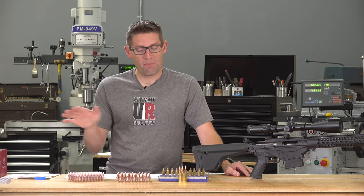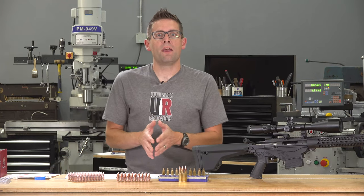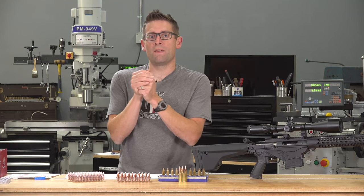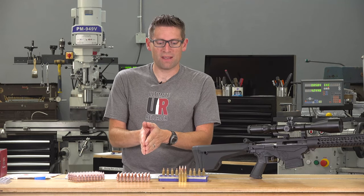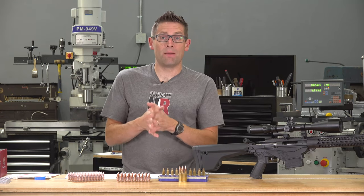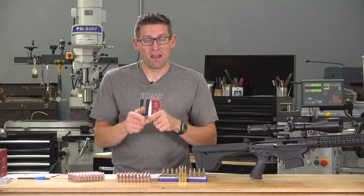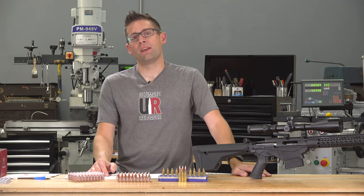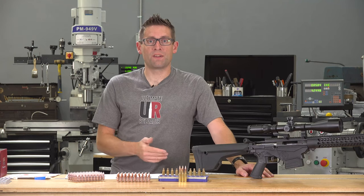I've got a bit more 135 grain A-Tips to work with and I'm going to continue shooting with them. I've also got the UN Top Precision Upper 10, which is the bolt action upper, and I'm going to try them in that. I've got a lot of 6.5 stuff going on, but these 135 grain A-Tips are super impressive. I also have a couple .30 caliber projects coming up that haven't been announced yet and I'm planning to use A-Tip bullets for those cartridges.